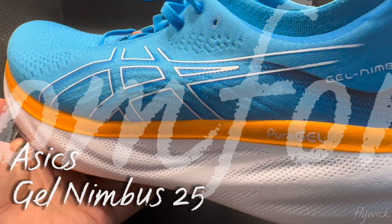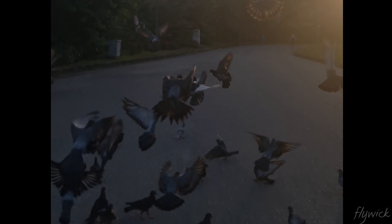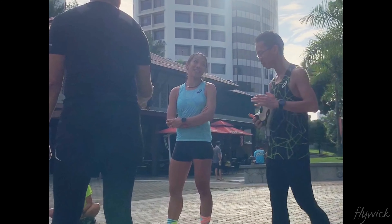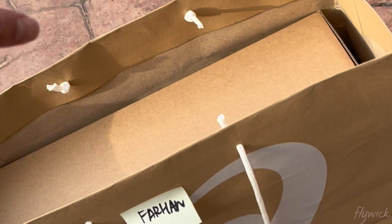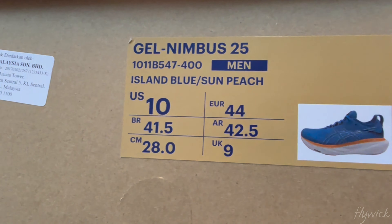Comfort. Everything about this tool is made for comfort. Hey guys, this is Flywick. Today I have a new drop from ASICS. Thank you ASICS Malaysia for this one. This is the ASICS Gel-Nimbus 25.